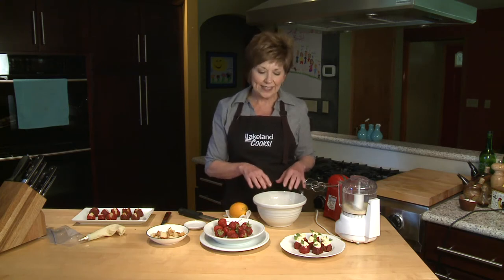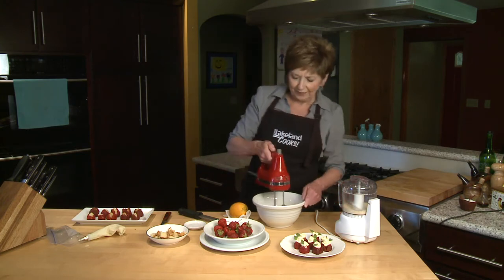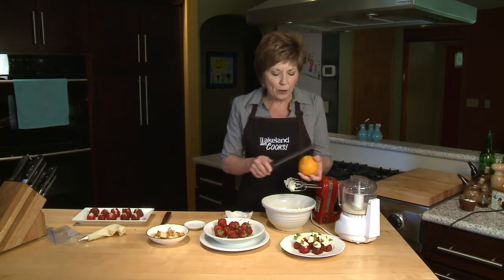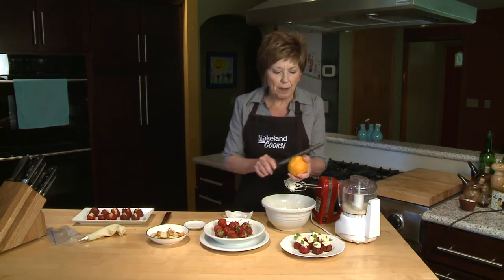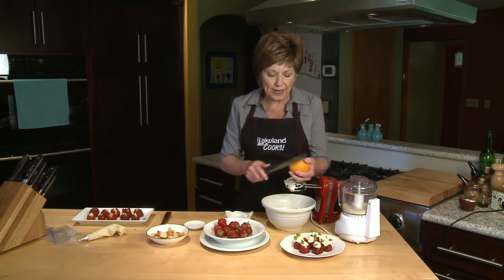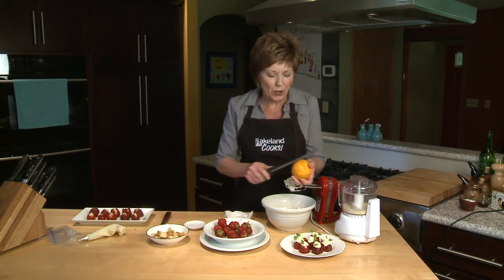Now I'm going to make a cream cheese filling. I've got three ounces of softened cream cheese in my bowl. I'm going to beat it until it's nice and creamy, and then I'll add a couple more things. When the cream cheese is nice and creamy, add some orange zest. Remember, the zest is just the colored part of the citrus peel. I've got my grater zester that I'm using — it's a great handy tool to have in your kitchen because you'll be using it for more than just zesting citrus peel.